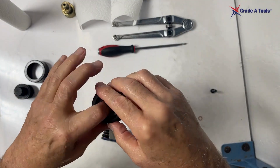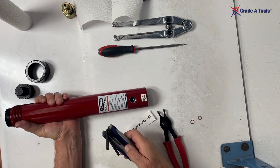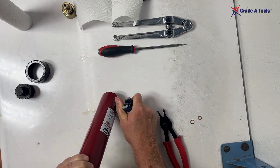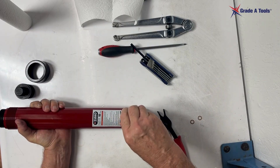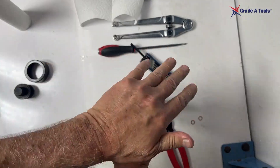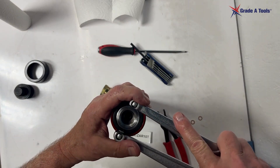Now we're going to reinstall the piston. Get it started just a little, then turn it and make sure you can get the nut inside. Drop it in, put the nut on, and make sure it's good and tight. Apply your nylon tape to the threads, then use your spanner wrench to tighten it up.